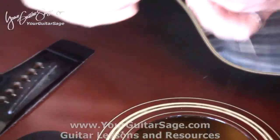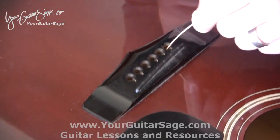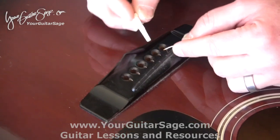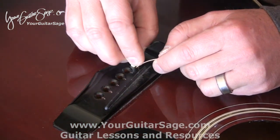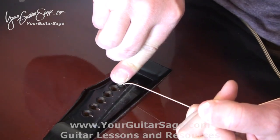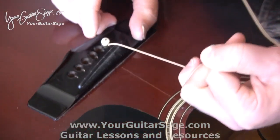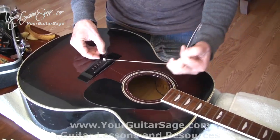Take the ball end — this is what they call the ball end — and put that part into the hole of the guitar, not just a tiny bit but maybe an inch or two, followed by the bridge pin which has a little notch on it; put the string right in that notch. Press down on the peg and pull on the string a little bit until it catches. Pulling the string keeps that pin in place.